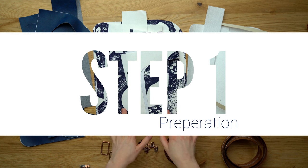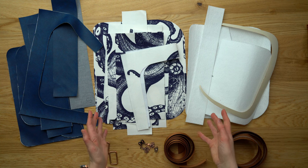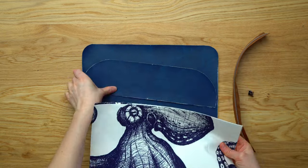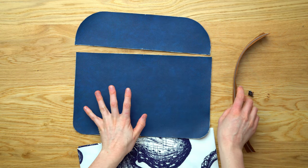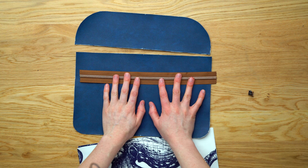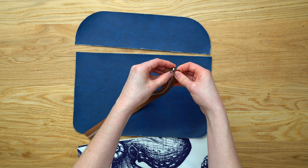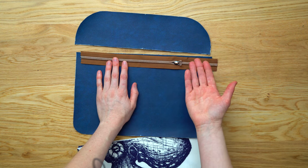Step one of the written pattern is preparation — printing your pattern, cutting out pattern pieces, stabilizers, and so on. Make sure you follow that step before you begin. For this video tutorial we're jumping straight into step two: the exterior back panel. For this step you need your zip, two zip pocket pieces in lining fabric, and in exterior fabric the back top panel and back bottom panel. If sewing on a domestic machine, use the zip tab method in the written pattern.